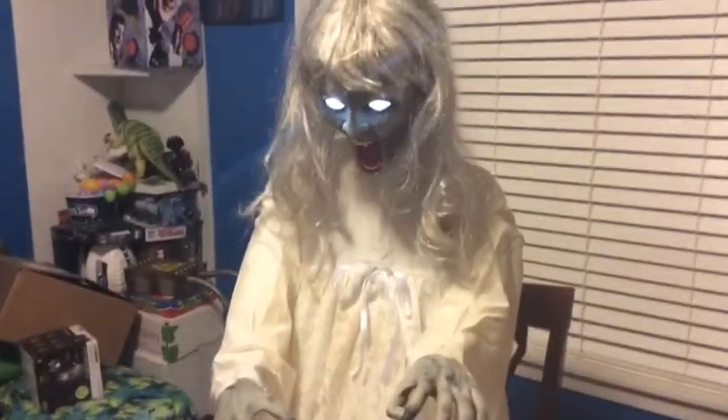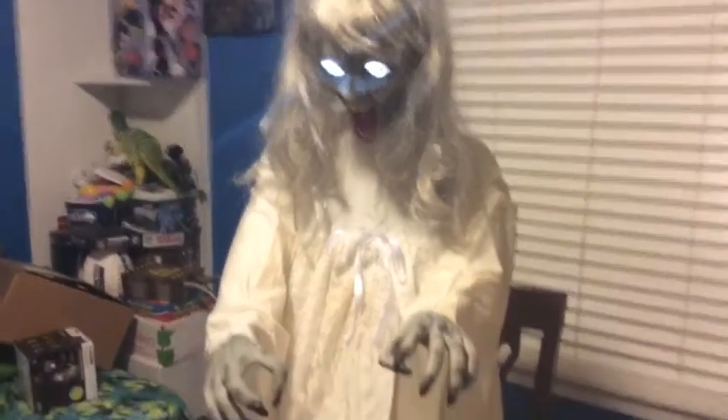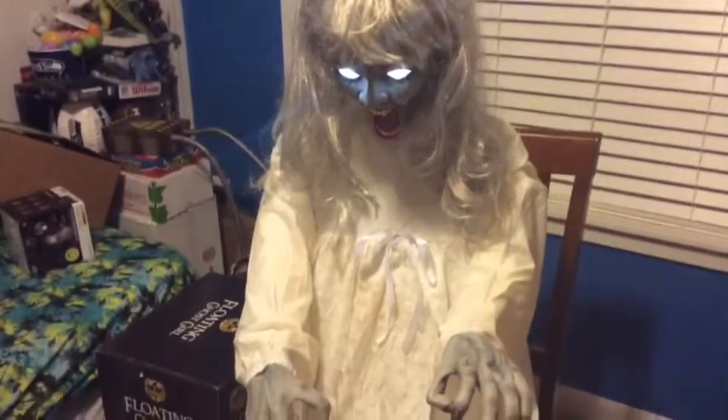Now I'm going to rate Floating Ghost Girl in five categories: Detail, Animation, Appearance, Durability, and Price. For durability, it's kind of more delicate and it could break easily — mine almost broke, I actually almost caught that on tape. For price, I think I got it for Christmas and it was on half off at about $70, which is definitely a good price.